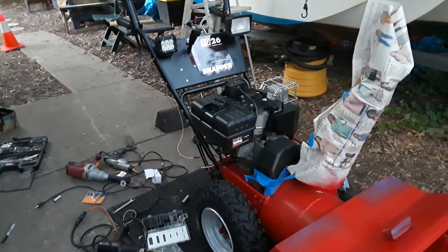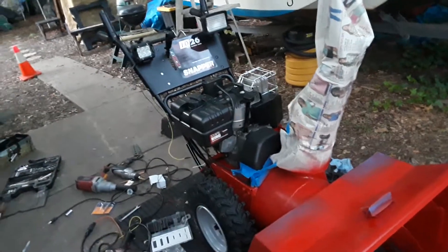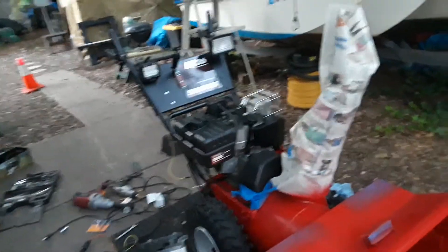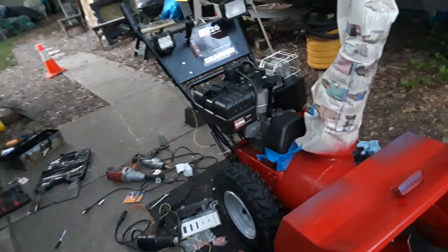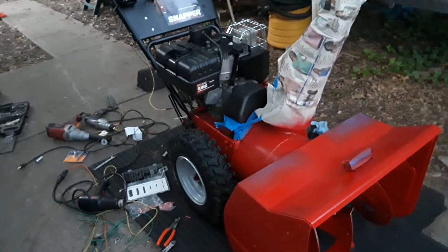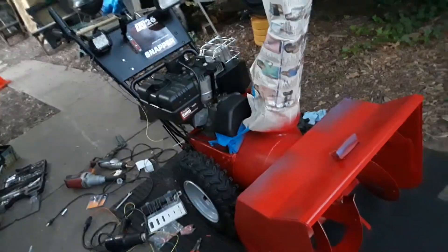Hey guys, Mr. Tecumseh here. Unfortunately, my phone died while I was in the middle of finishing up the wiring with the LED and all the wiring. So now, unfortunately, I'm either going to have to make this a two-part video or I'm going to have to try to splice this clip with the other parts that I had — paused and then restarted and then paused because my phone died.